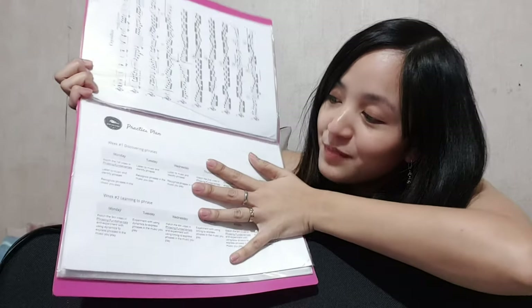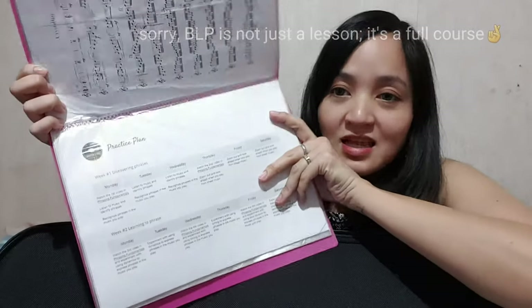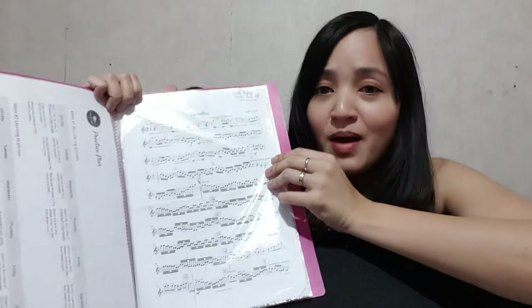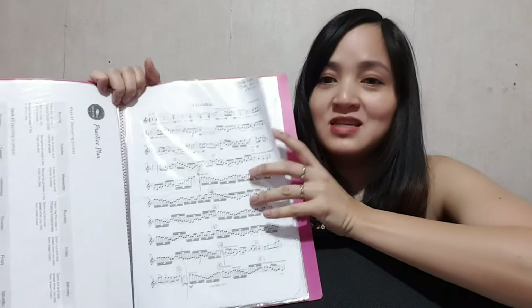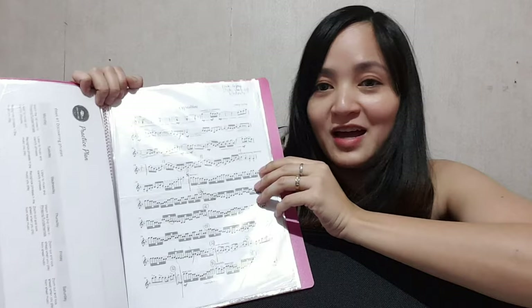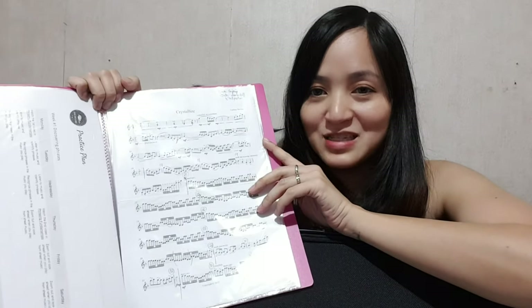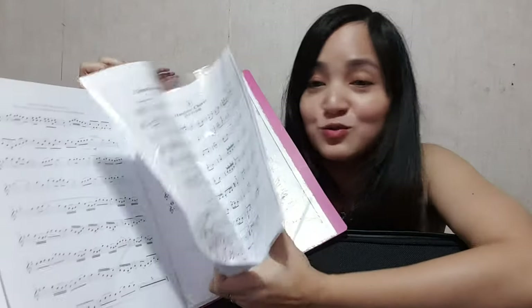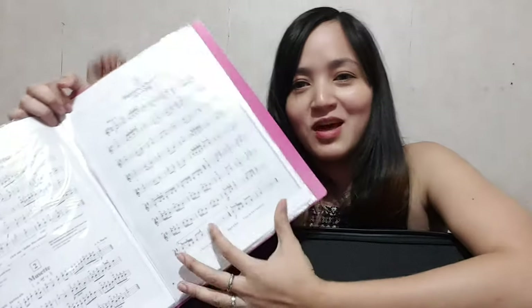The next section in my clear book is this 'Bow Like a Pro' practice plan, which I plan to get back on track with because I have stopped for quite a while. This lesson will help me learn how to use the bow properly. At the back of my clear book I have my ultimate dream pieces — if I learned how to play them, I will have reached my violin goals. I really just want to learn how to play my favorite Lindsey Stirling songs. After that, I want to be able to compose my own songs and improvise on the violin so I can jam with my friends.